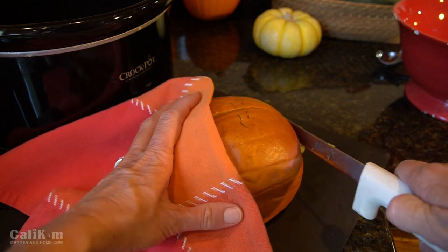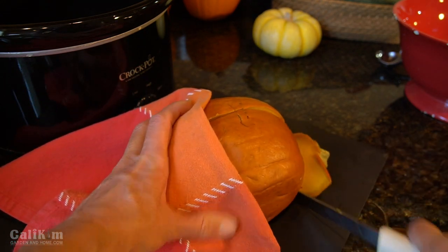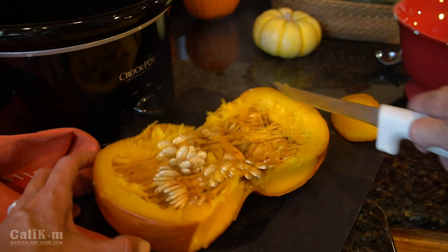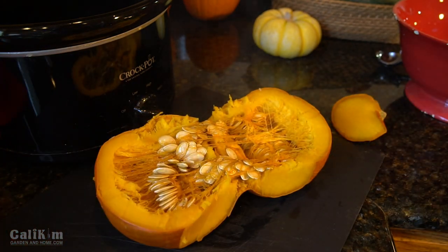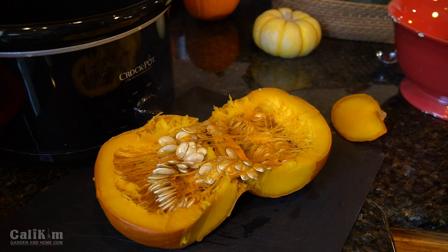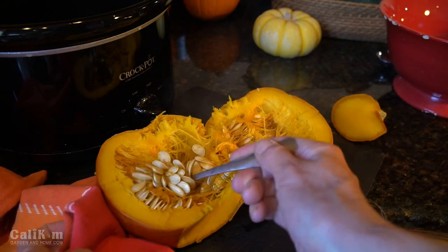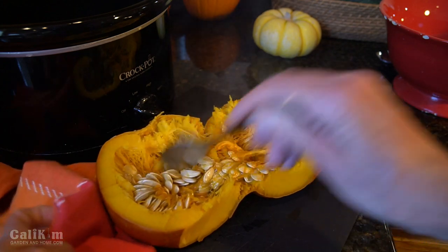You should cut the stem end off first — it makes it a whole lot easier. Look how easy that is! It's just steaming hot. Wow, that's absolutely beautiful. Look at all those seeds — it looks absolutely gorgeous. I'm gonna scoop those seeds out because you might want to save them and bake or roast them later.